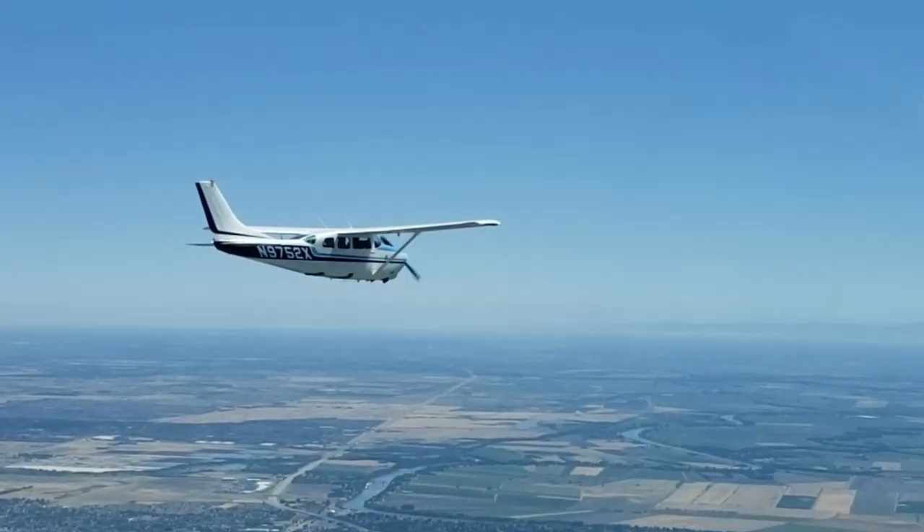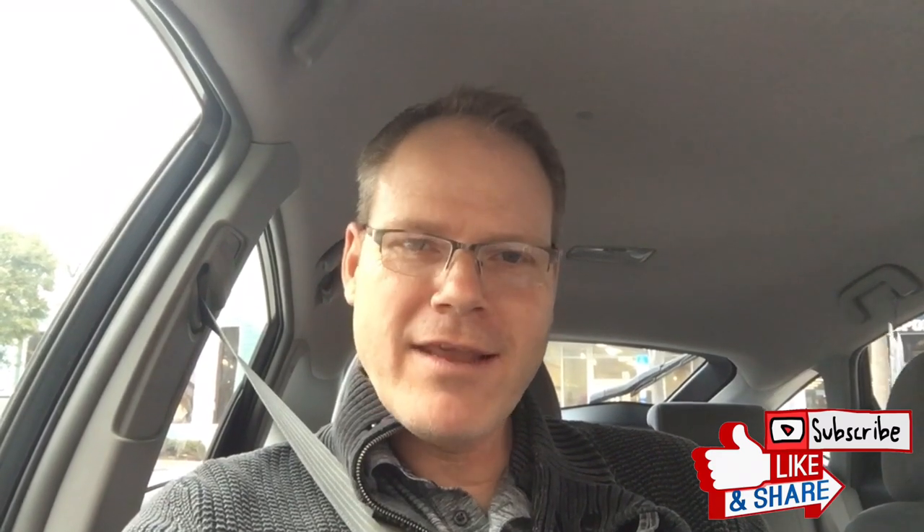So, on the Saturday afternoon edition of This Old Airplane — first, I need to apologize to those of you who have subscribed and been patiently waiting for a new video. To be honest, I've continued to work on the airplane, but I get half or two-thirds of the way through a project before I realize, oh crap, I should have recorded that.